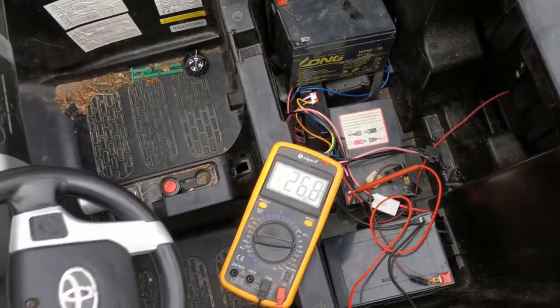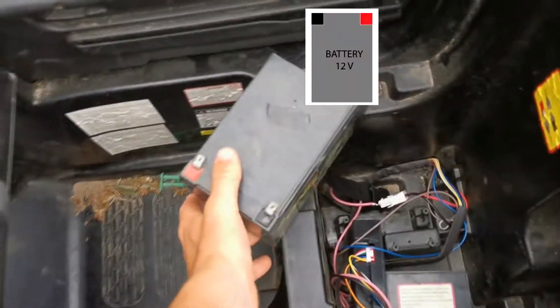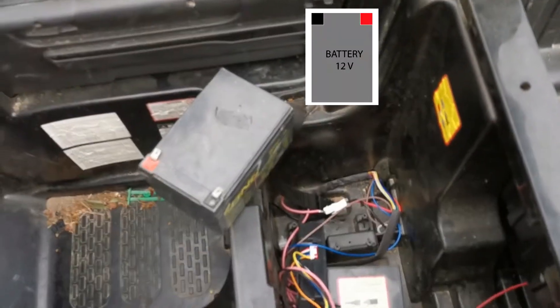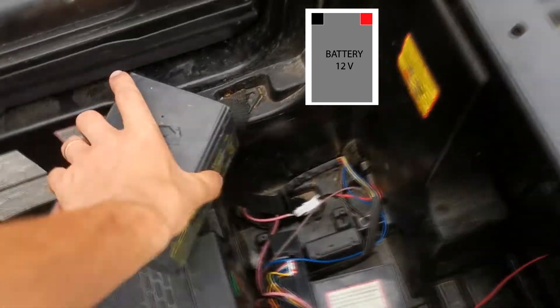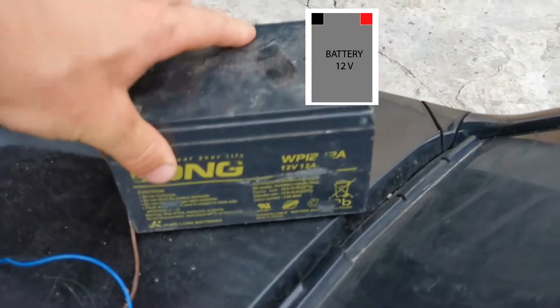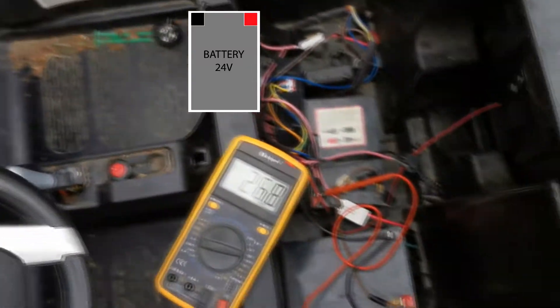Hello, today I will show you how to make from a 12 volt battery 24, 20, or 36 volts. Many of us have only 12 volt batteries, but some cars need to have 24 volts, or you want to upgrade it to more power.